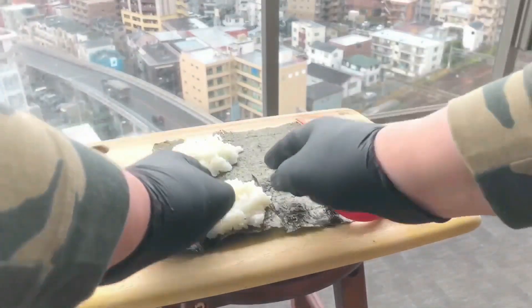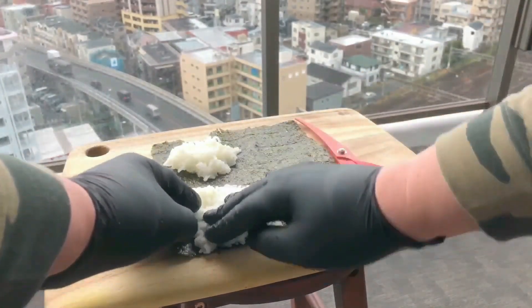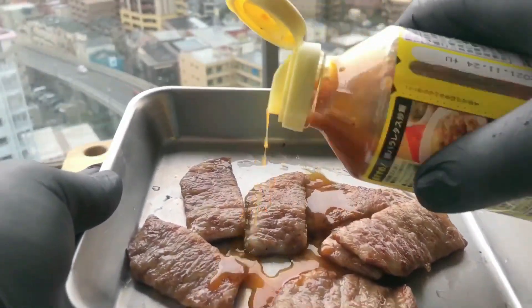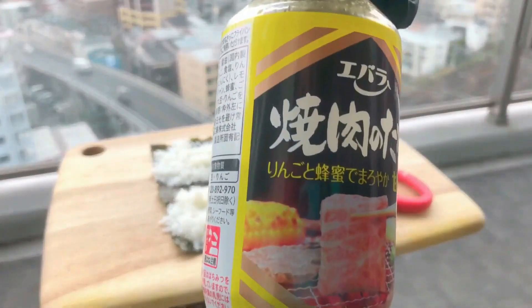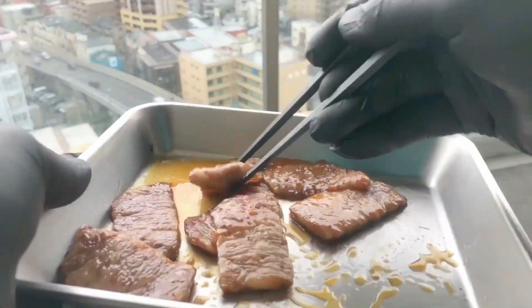Before you start adding the ingredients, step back and take a moment to envision the final product. Think to yourself, how do you want it to look once folded? Then once you have that image in your head, start adding the ingredients. I've just added some yakiniku sauce to the meat to give it a bit more flavor. If you want to get hold of some of these ingredients, I've listed the Amazon links in the description box below.